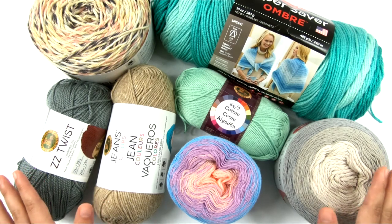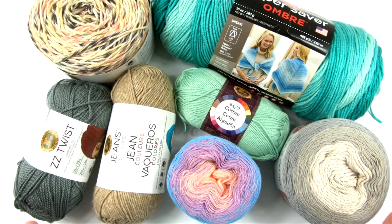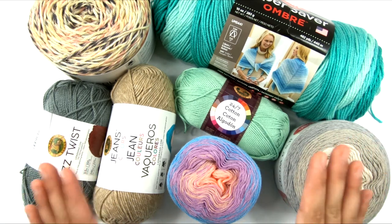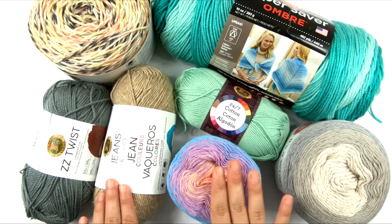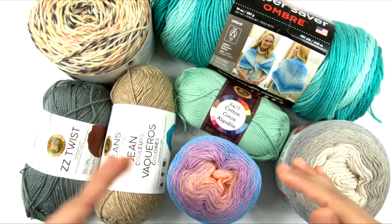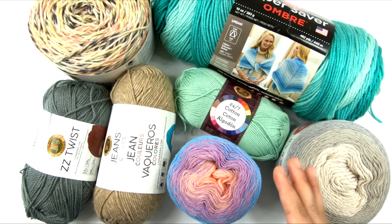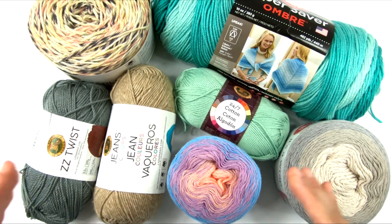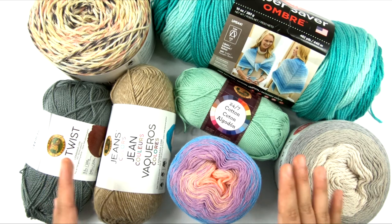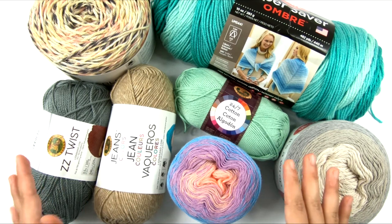First of all, we need to understand why we can't just choose any old yarn from our stash when we're making garments or accessories for the summer. We have to be very selective when choosing yarn for summer garments because a lot of different types of yarn tend to trap body heat and they don't really breathe. That's great if it's fall or winter and you want to stay warm — the purpose of the garment is to stay warm. If you're knitting a sweater or a scarf, that's great. But in the summer, that's not exactly ideal.